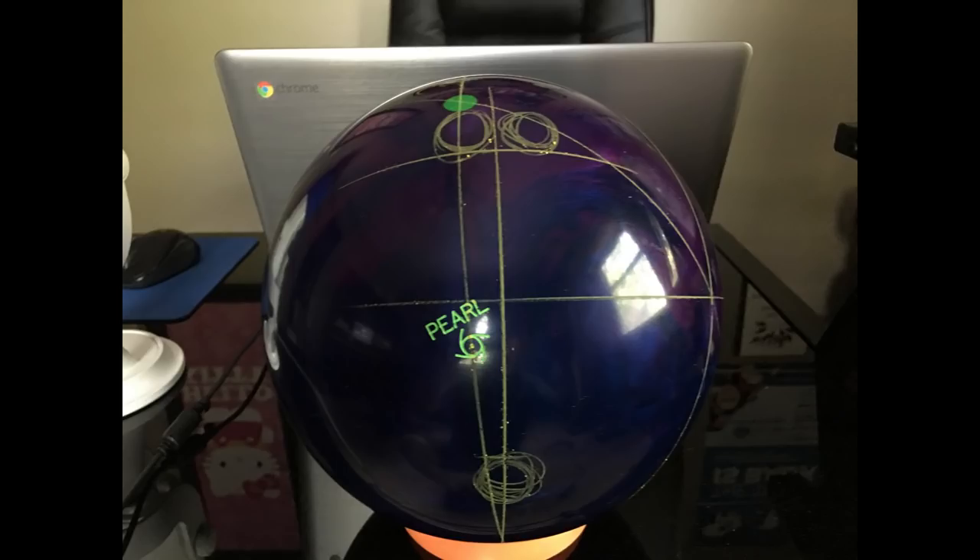As you can see, it's quite a bit different. So if you want to use any of my layouts, all you need to do is use the dual angle numbers I provide at your positive axis point to lay the ball out. Your fingers will likely be in a slightly similar but still different place on the ball.